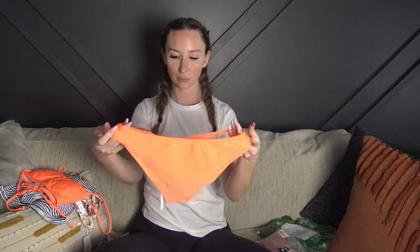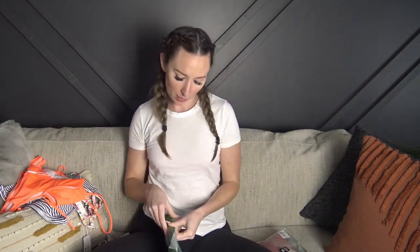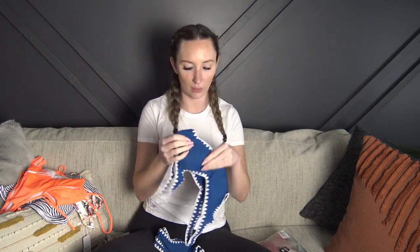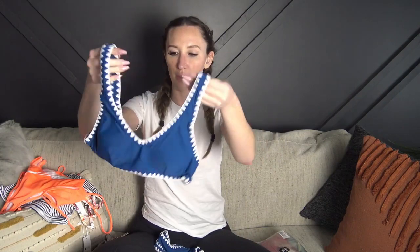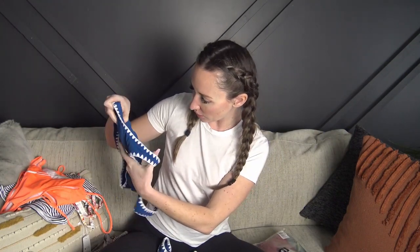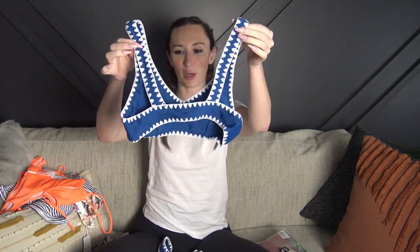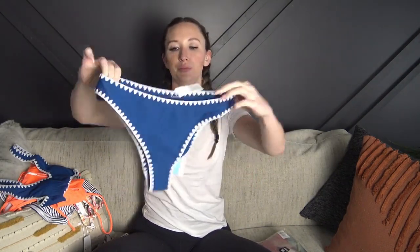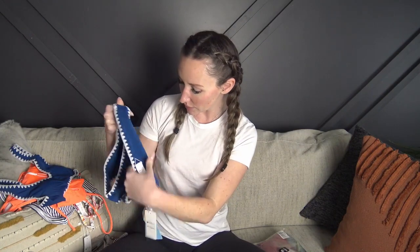The fourth one has some kind of embroidery on the sides. The top has no adjustability — it's all stitched in — and it has a thicker strap. The padding is not removable so the cups will stay in this one, but it's so so cute and looks adorable. The bottoms look to be a little bit higher waisted and a little bit cheekier than the others. Really cute detail and the material is super soft — really nice quality.